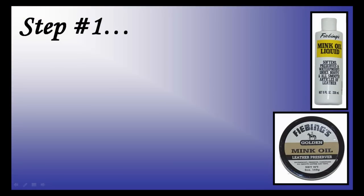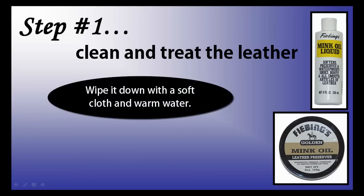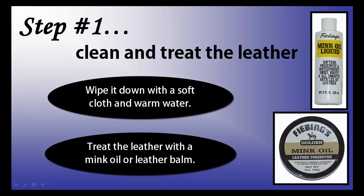The first step to properly painting leather is to clean and treat the leather. This ensures that the paint sticks well. The easiest way to clean your leather is to wipe it down with a soft cloth and warm water. Another method would be to treat the leather with either a mink oil or a leather balm. This will clean and freshen the leather at the same time. Once finished, make sure to let it dry completely.